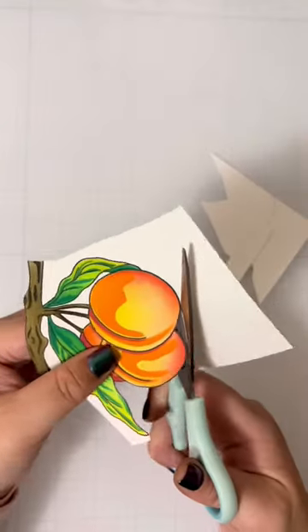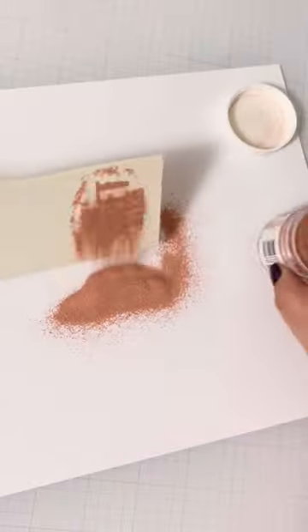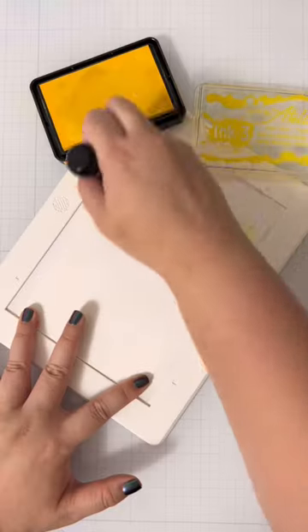After I'm done, I'll go ahead and fussy cut it out. Then I'll stamp and heat emboss my sentiment with this strawberry champagne color because it's so unique and it fits perfectly with the card.